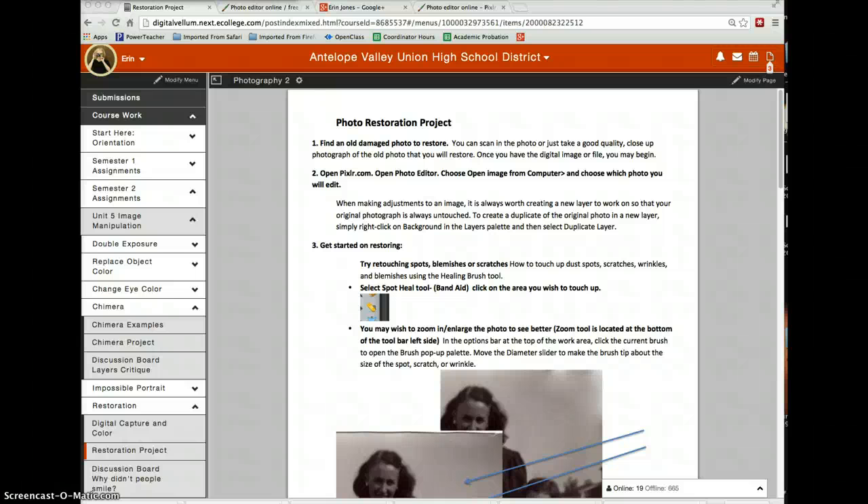Hi everybody. I would love to go over how to restore a photograph for your restoration project. I'm going to show you a couple of the quick fixes that you'll be using and working slowly on for this project. It should take you a long time if you do a good job. First, find an old damaged family photo to restore. Take a scan of that photo, or simply get a really good close-up image of it — a digital file is what you need.